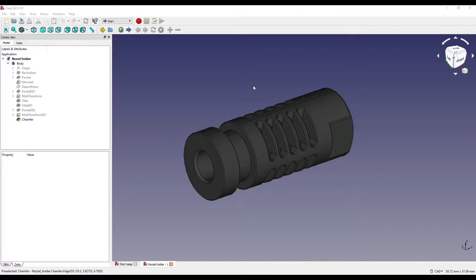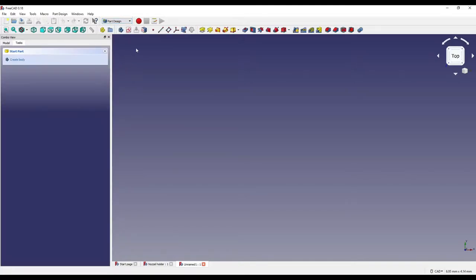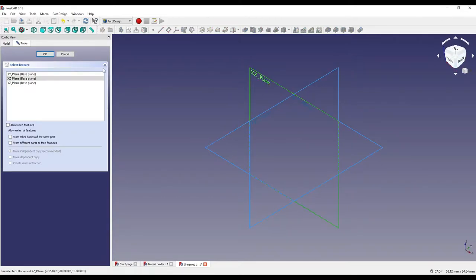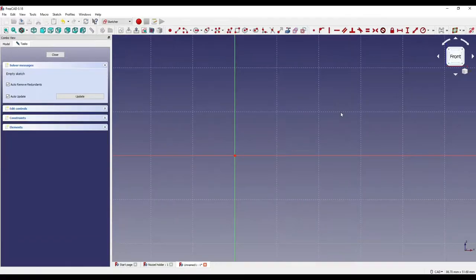The first thing we're going to do is create a brand new document. I'm going to click on new document, set the dropdown to Part Design, click on the sketch, set the view to isometric, and click on the XZ plane and press OK. Now that we're in sketch mode, we need to create some simple geometry.